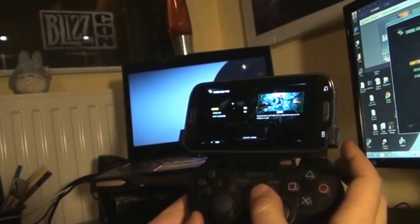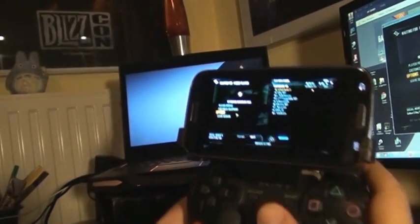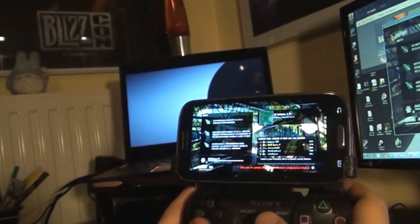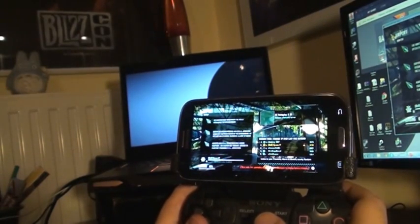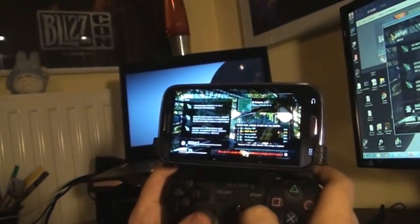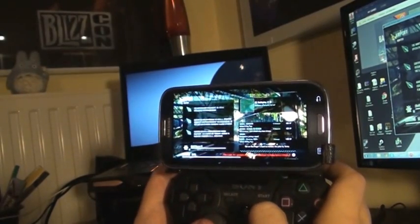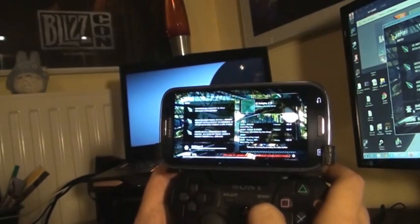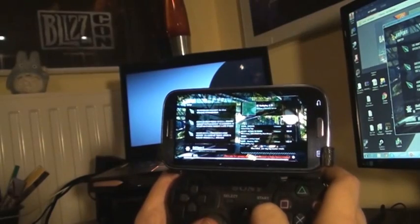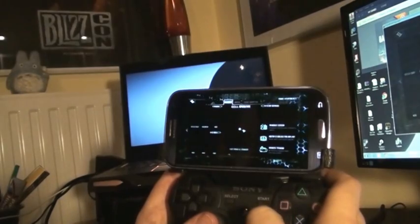Quick match, start searching. I'm trying to get it a bit closer so you can see. I'm not good at this game at all, and it's even worse with the controller on a 4.8 inch screen. Does it work? Yes. Hallelujah.